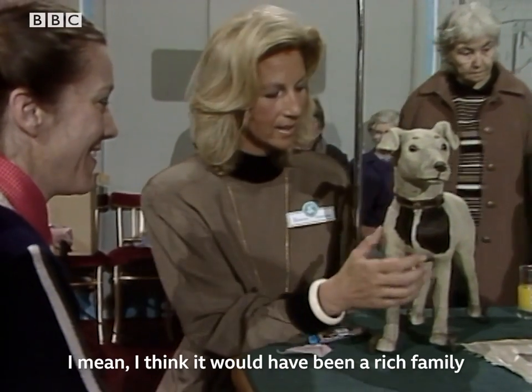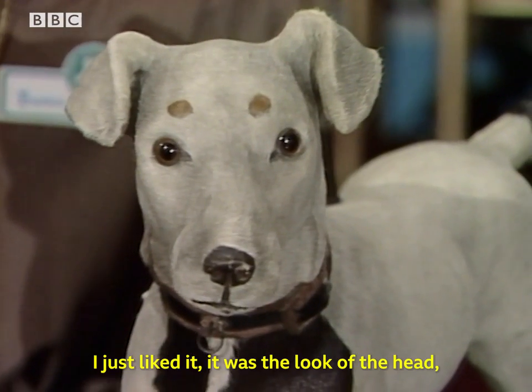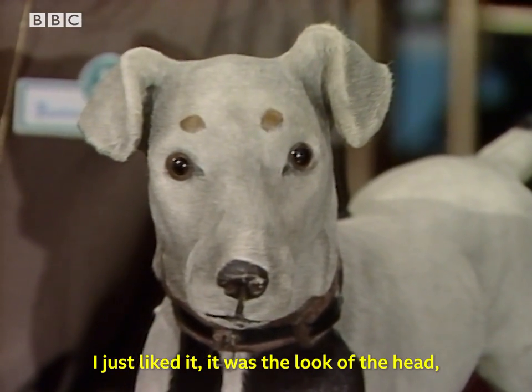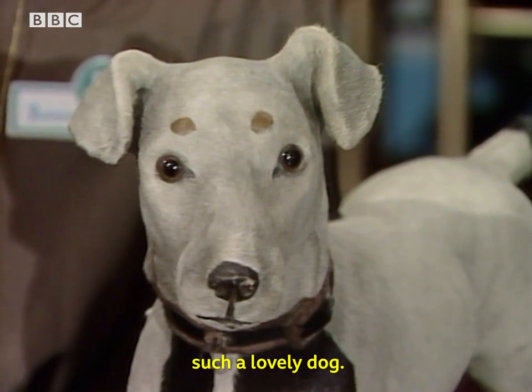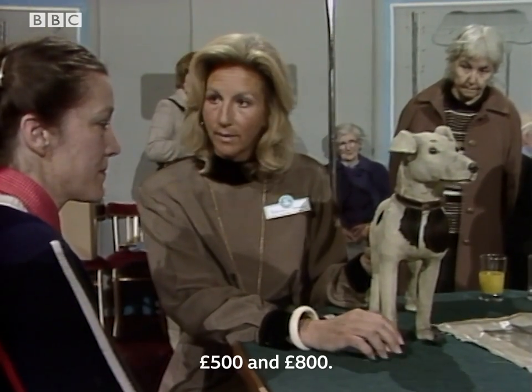It's a very expensive toy of its time. I think it would have been a rich family who would have given their child something like this for Christmas. I just liked it — it was the look of the head. Such a lovely dog. At auction, I would put it at probably between £500 and £800.